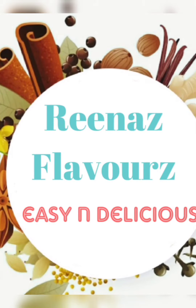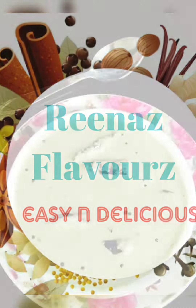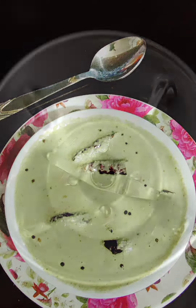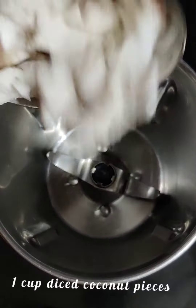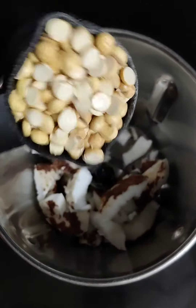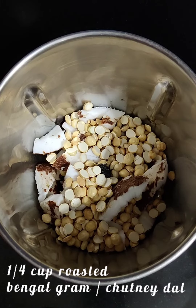Hi guys, welcome to Reena's Flavors. Continuing with my series of chutneys, I've brought you a coconut chutney today. First, add in the diced coconut pieces, then next goes in the roasted Bengal gram.